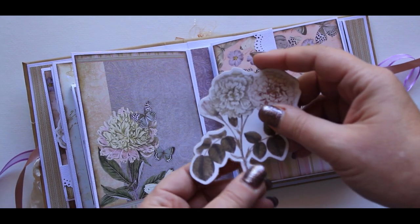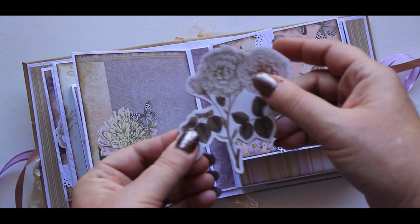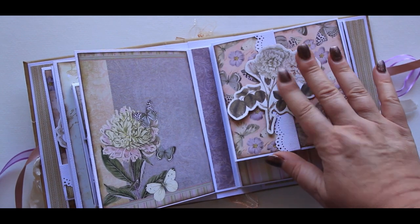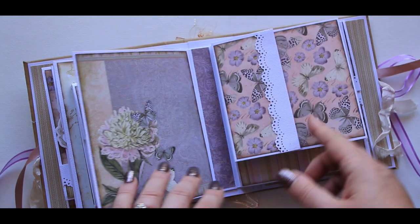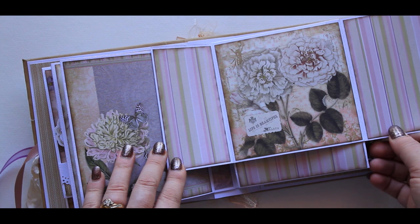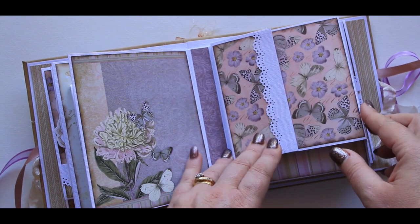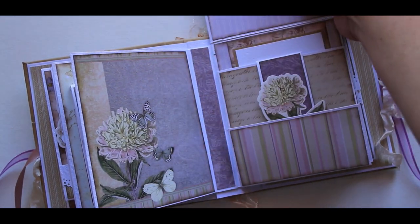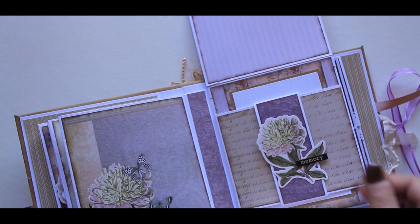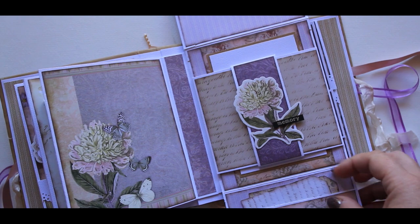This one here was an ephemera piece and I've popped a magnet on the back just to keep this page nice and tight and shut. If you open this, it opens to the left and to the right. It then lifts to the top — a bit hard to see — and this one flips down to the bottom.